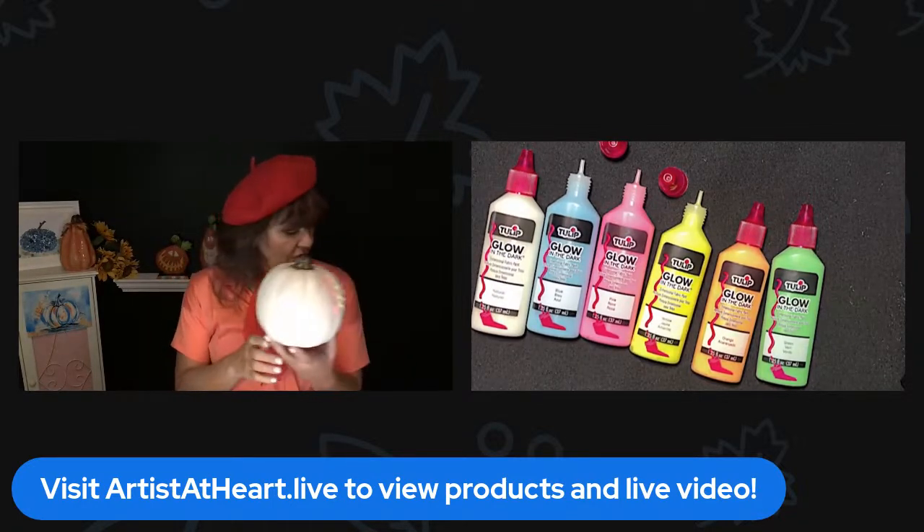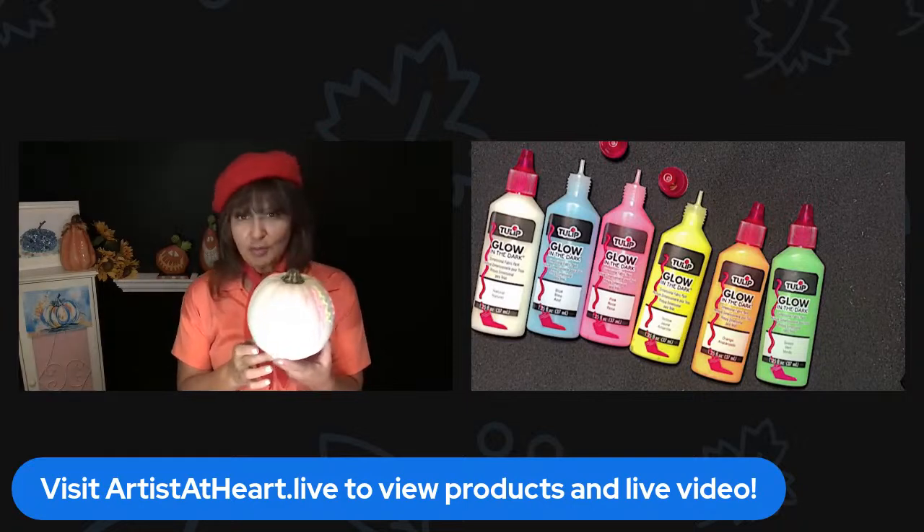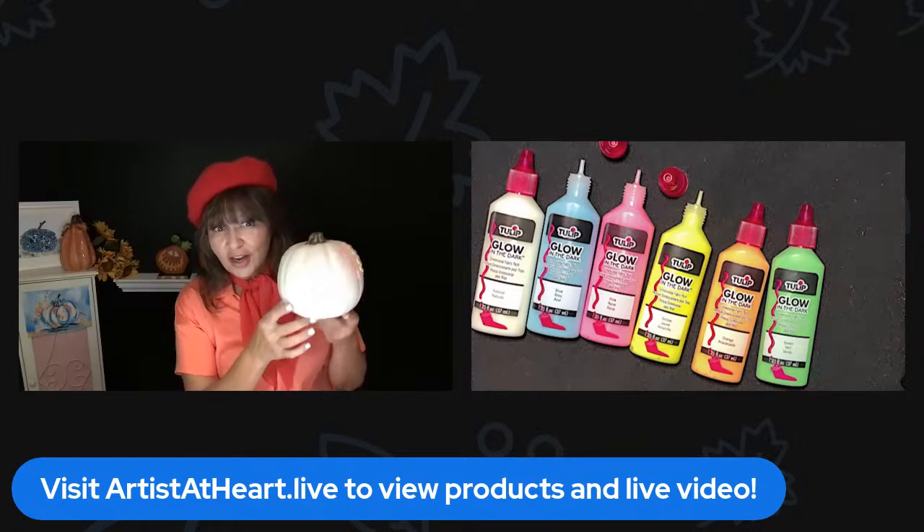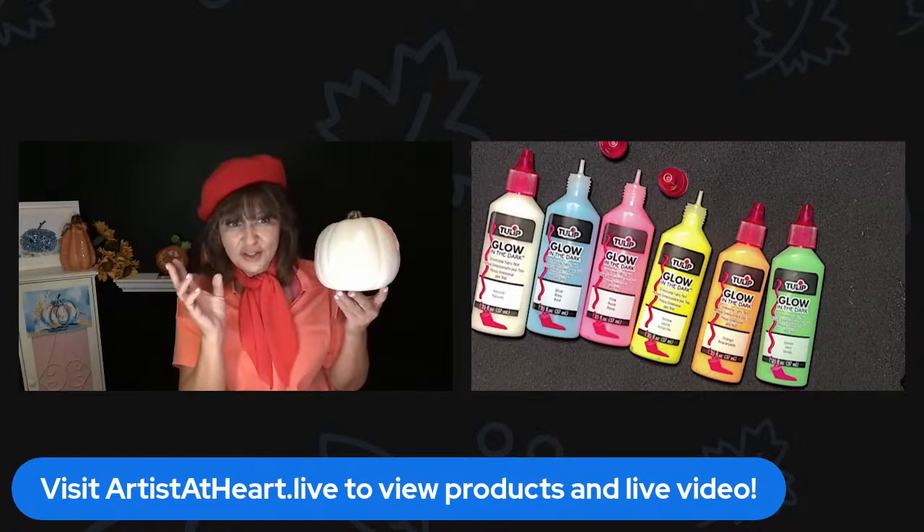This is the Tulip puffy paint glow-in-the-dark paint. It's $10.99. Great for arts and crafts. Great for anything. Great for decor.